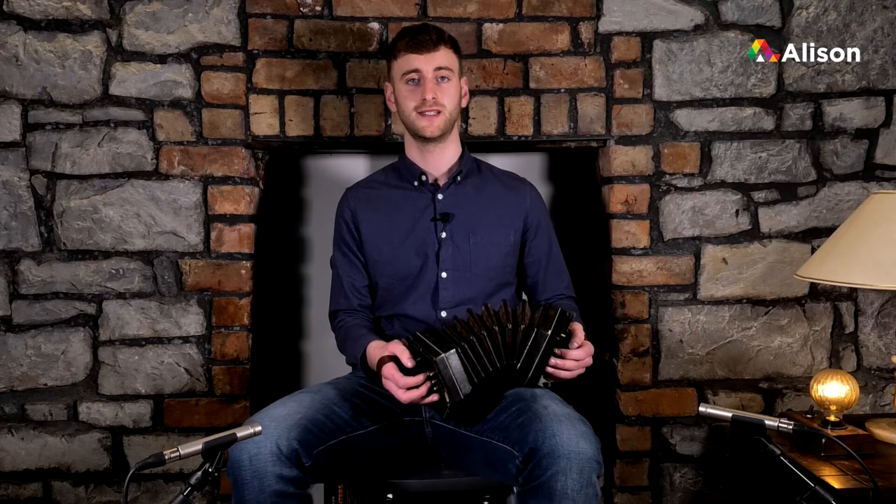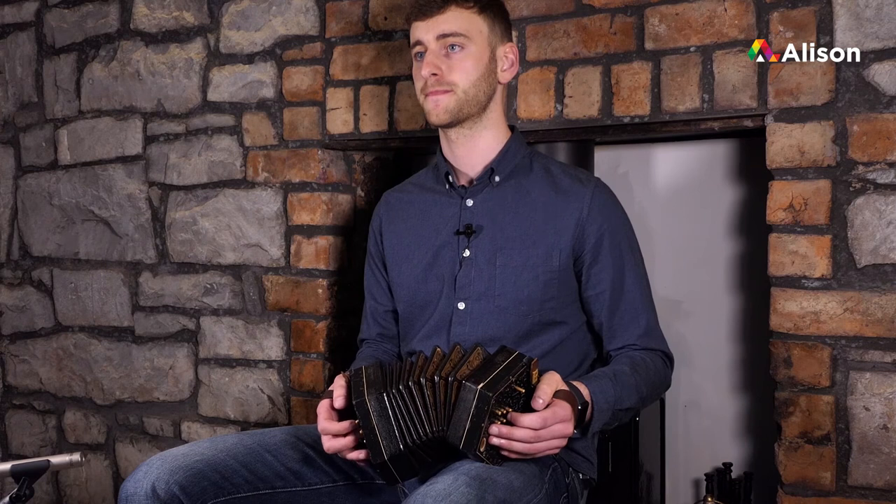The last bar has a high E, a high D and a long high D to finish. Let's try the whole second line of the second part of the Kerry Polka together, starting on high F sharp — and once more, and once more.